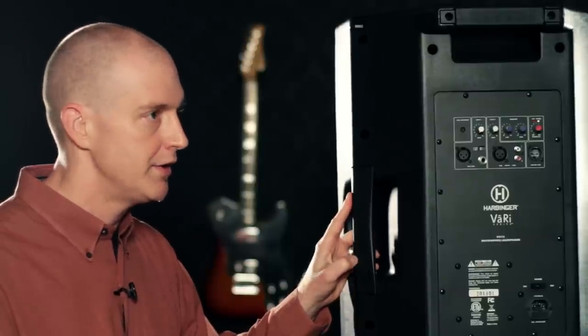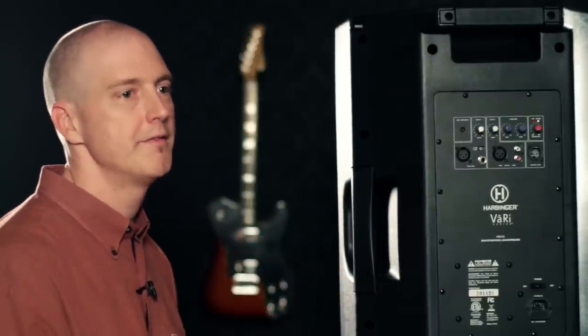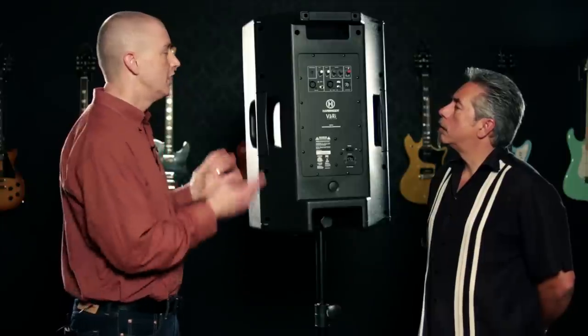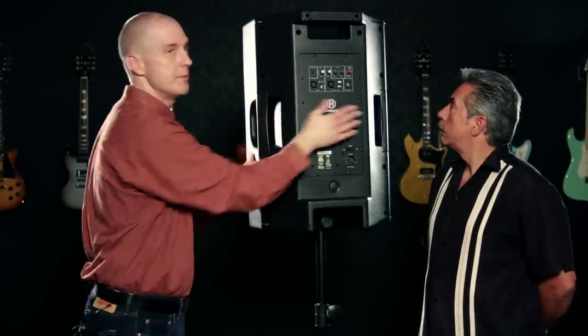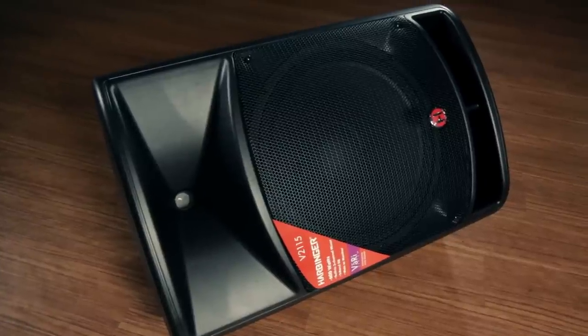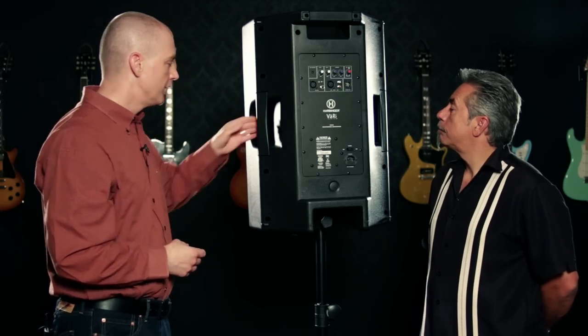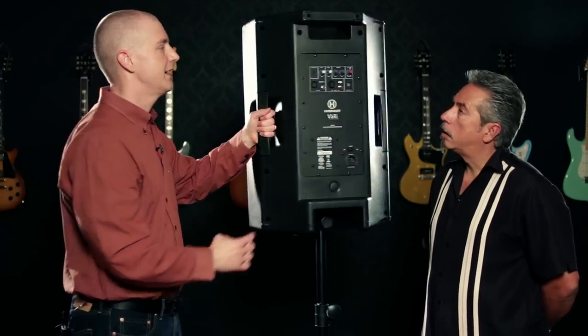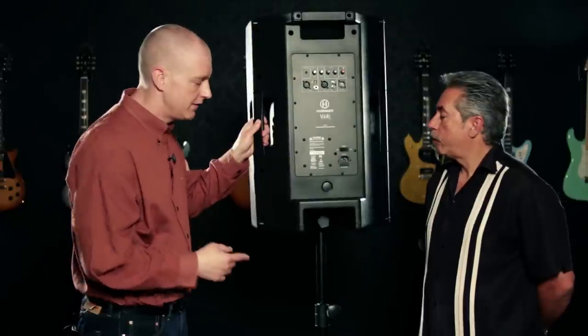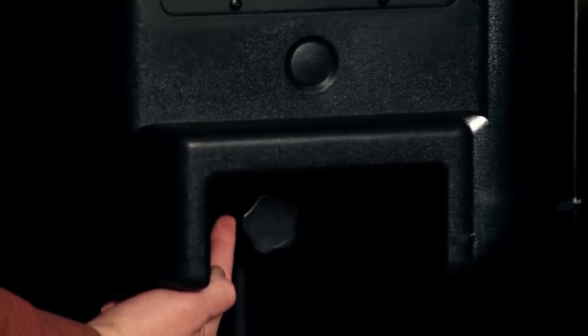It looks like a pretty sturdy box — tell us a little bit about the construction. The Vari series is made of a lightweight yet durable composite and the industrial design is intended to be very functional, flexible, and ergonomic. You'll notice there's a 45-degree cut on the back of both sides — that lets you use the speaker in a monitor position with the horn on either the left or right, depending upon your preference. There are also ergonomic handles on the side and on the rear. Last but not least, there is a 1-3/8-inch speaker mount soffit that's compatible with most speaker stands.